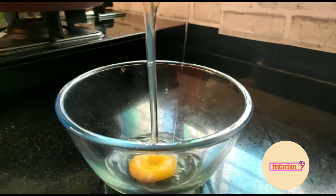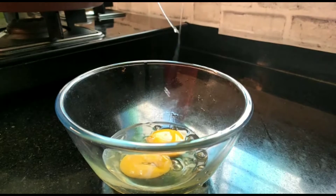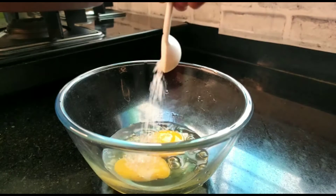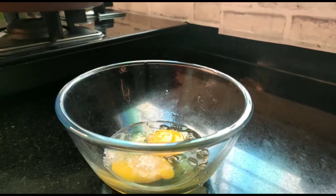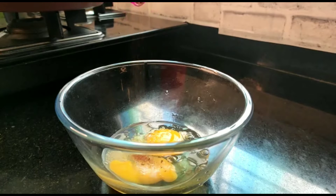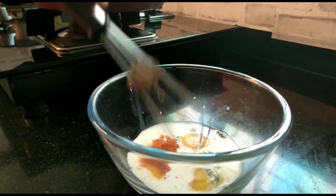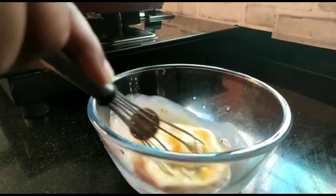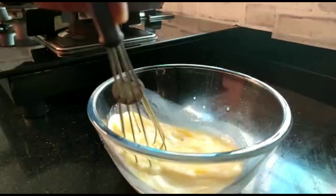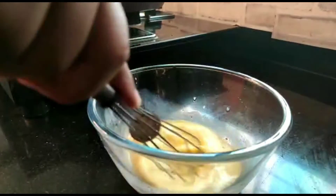I will take 2 eggs and add 2 tablespoons of sugar. If you like it sweeter, add a little more. After this I have added cinnamon powder. We will mix it well at warm temperature.